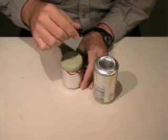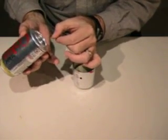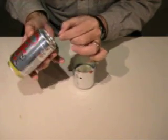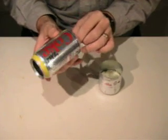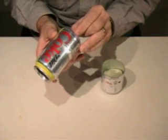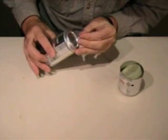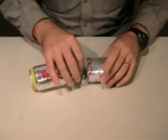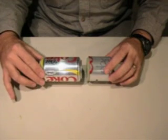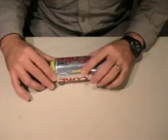So the way that we're going to assemble this is we'll go ahead and put the displacer in the can. Then with this can we want to feed the wire up through that pinhole that we made. So the displacer piston is inside, the wire is going up through the pinhole and out the top of the can.